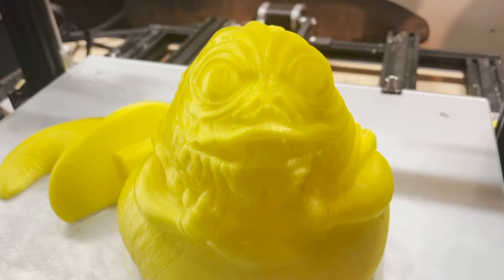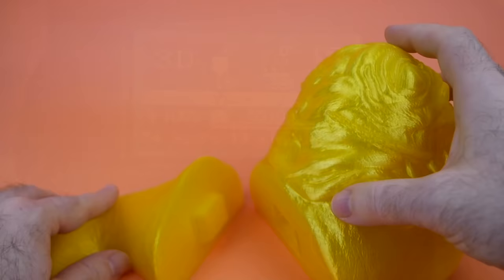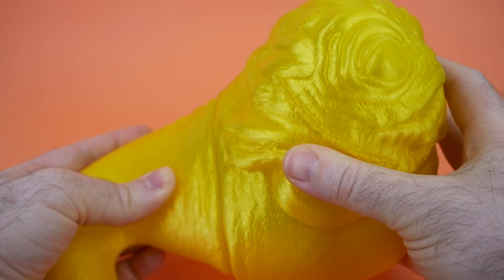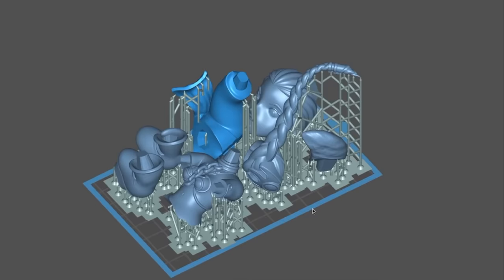To ensure the best detail possible, I used the finest layer height I could for this printer, which is 0.1 millimeters, and that meant it did take quite a while to finish printing — 54 hours and 19 minutes. Unfortunately, the creator of this model didn't have Jabba all in one piece, which would have been better for my large printer, but it's not a big deal. I can just super glue them together, and I'll go in later and fill the gap between the body and the tail with a little bit of putty.